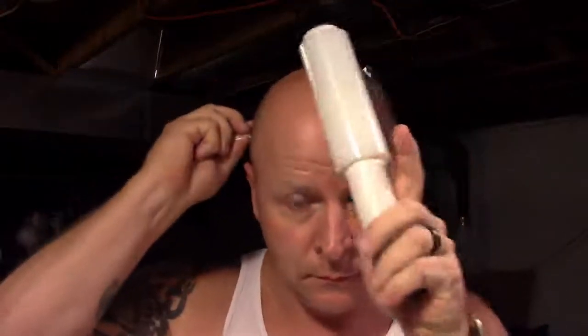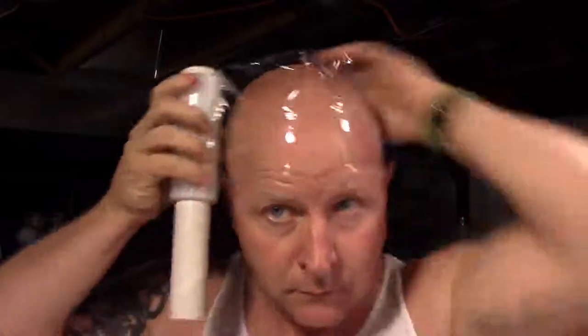We're going to use some Vaseline or petroleum jelly for our eyebrows and eyelashes, because we do not want our hairs to stick to the plaster. If you have hair, shave it or cover it. You can use something as simple as some plastic wrap around your head covering all of your hair, then use some tape on the sides to keep it in place and you'll be good to go.